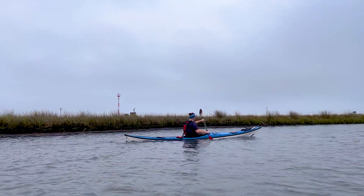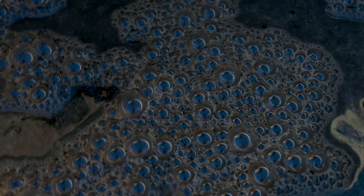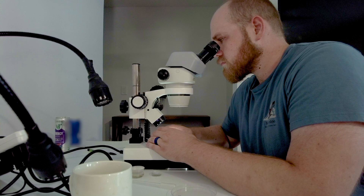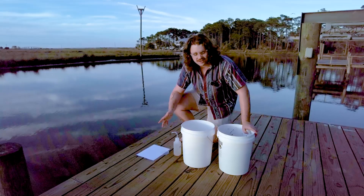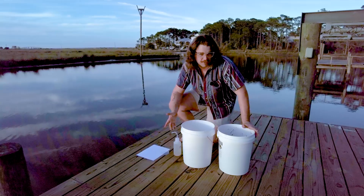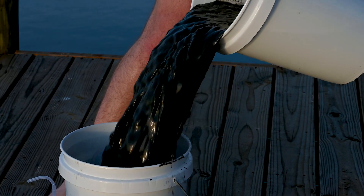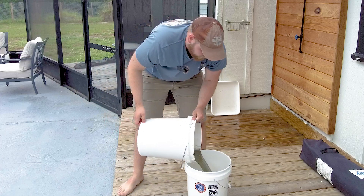Today we're embarking on an exciting quest to uncover one of the ocean's tiniest secrets — the elusive mud dragon, also known as Kinorhyncha. These tiny creatures are notoriously hard to find, but we'll guide you step by step through the bubble and blot method, a simple yet effective way to find these animals. It may take us a couple of tries, but stay with us till the end to see if we can find one of these elusive dragons.